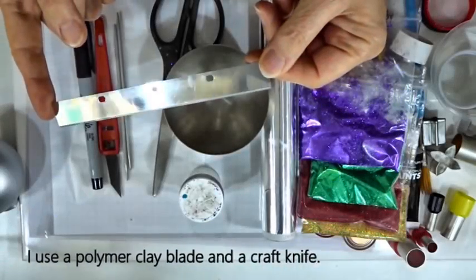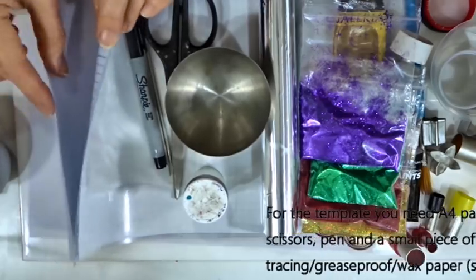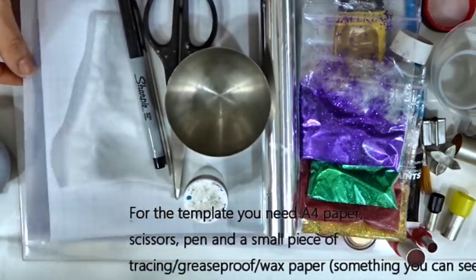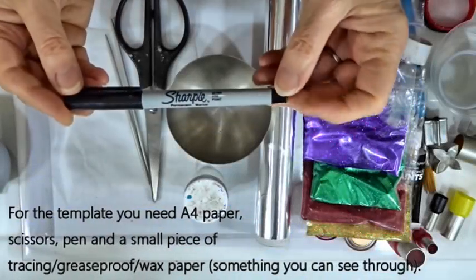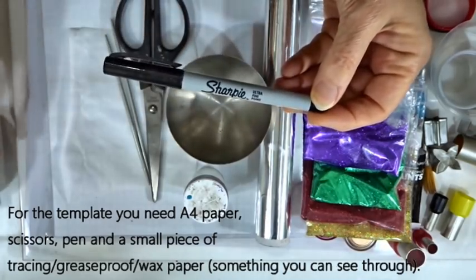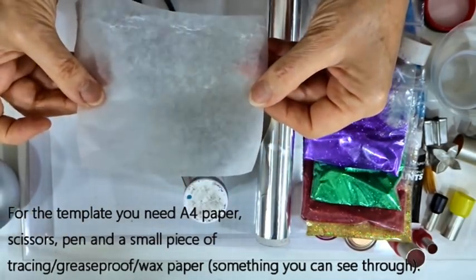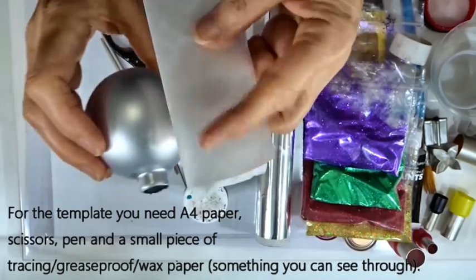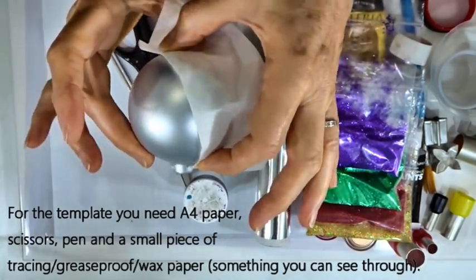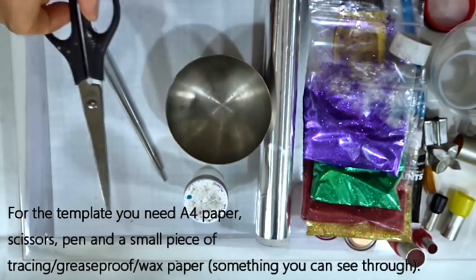As usual I'll be using a polymer clay blade — I sometimes refer to these as tissue blades — and a little craft knife. To make a template I'm going to use a little sheet of A4 paper, which I'll also use to catch glitter on. Something like a Sharpie or pen to draw on the outside of your glass ball and to create the template. And a little piece of tracing or wax paper, clear enough to see through, folded in half and longer than the width of half your ball. Scissors obviously to cut the paper.